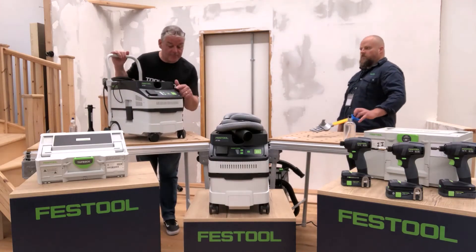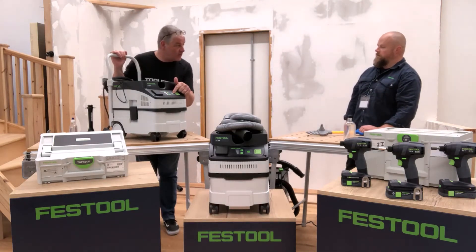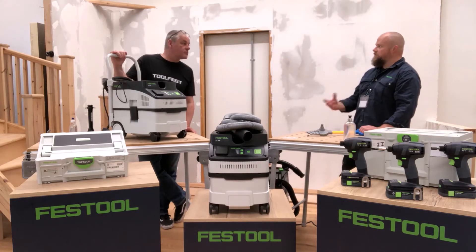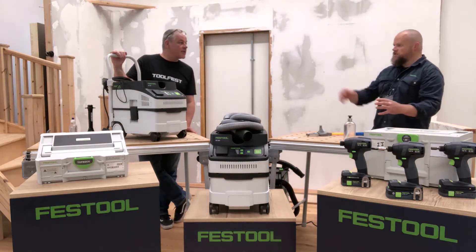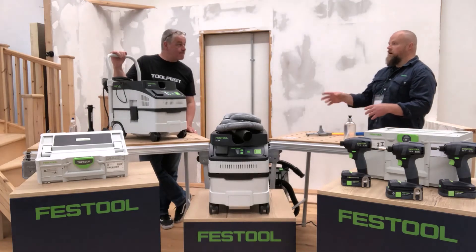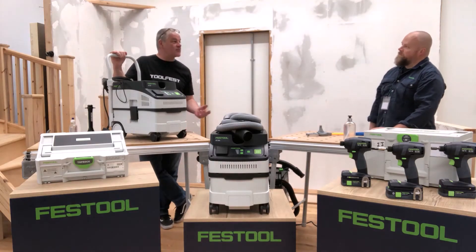There are some buttons on the front — looks really simple. The big button is power on/off, and then there's application control. A reminder: different applications need different airflows. For sanding, the extraction is so strong that if you have it on full, the sander will just suck down to the surface. Dial it down a little and you still get super-efficient extraction. For sawing, turn extraction up — you need full airflow for bigger, heavier chunks of material.